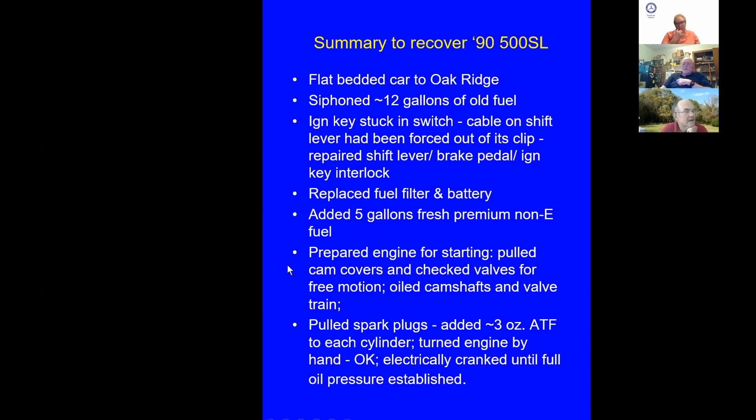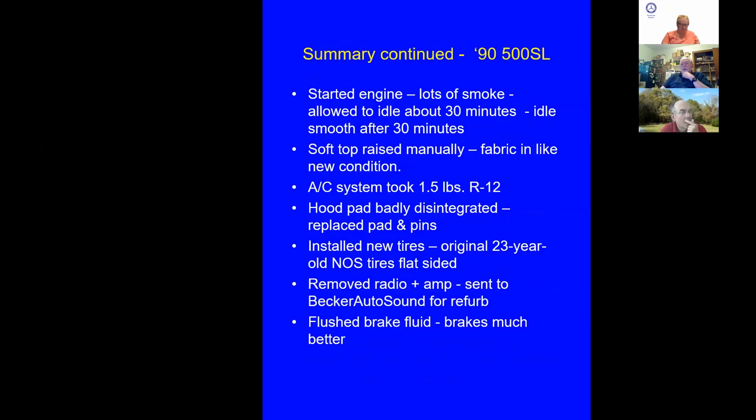I prepared the engine for starting: pulled the cam covers, all the valves worked okay, oiled the cams and valve train really well. Then I pulled the spark plugs, put a few ounces of ATF in each cylinder, and cranked the engine over by hand with a big wrench and handle — got a couple of revolutions. It seemed okay. Then I electrically cranked it with the battery and watched the oil pressure come up. It did. Then I started the engine — all that oil in the spark plug holes made it look like we were fumigating the neighborhood for mosquitoes. A lot of white smoke, but it cleared up, and it ran quietly and smoothly like a new car after about 30 minutes.